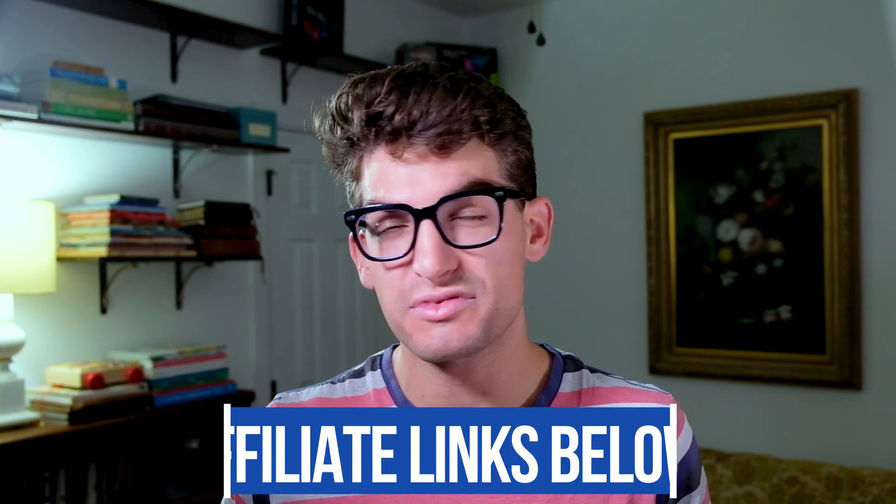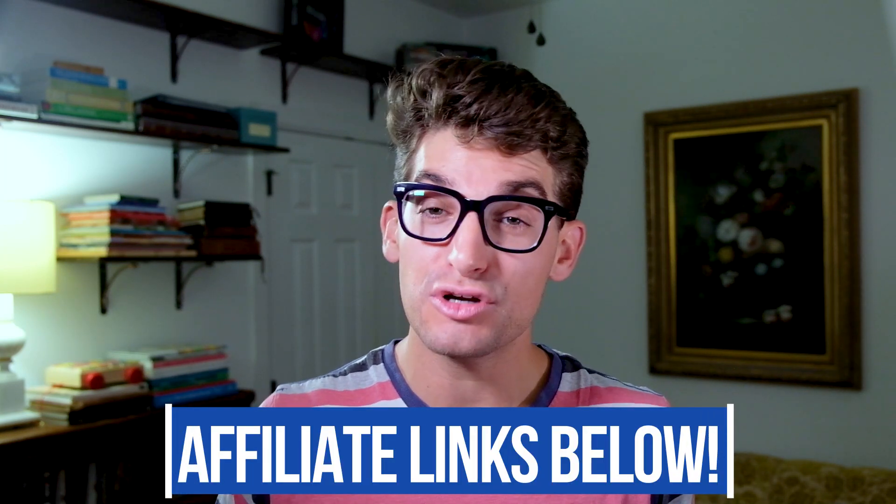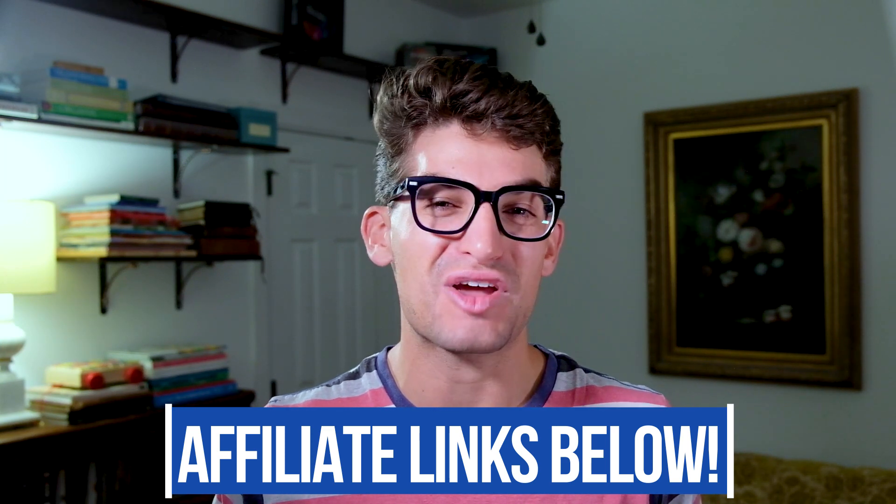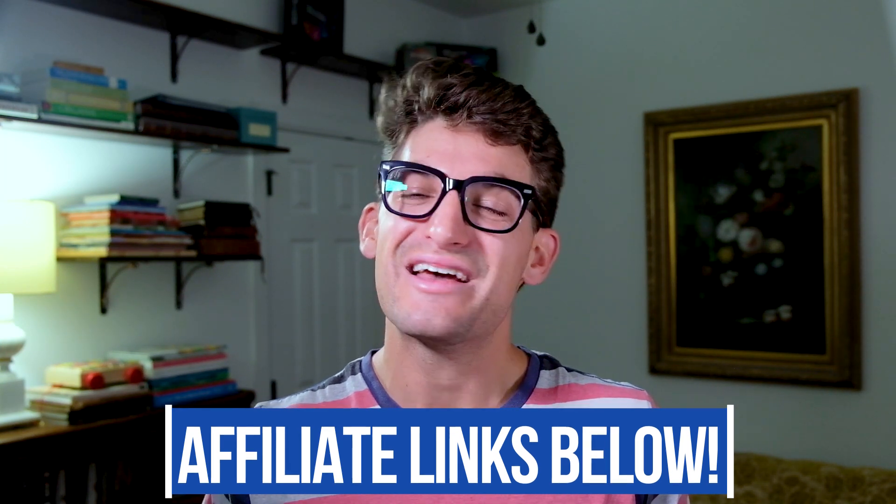If you're new to the channel, my name is Benji Kaiser and this is where you're going to find the best tech and tools for creative professionals. As we're going through this video, if you're curious about the exact pricing of this model, you can head down into the description below and click that link. If you do make a purchase through that link, I will get a small commission, but at no extra cost to you, and that's what keeps this channel alive and the helpful content coming your way.